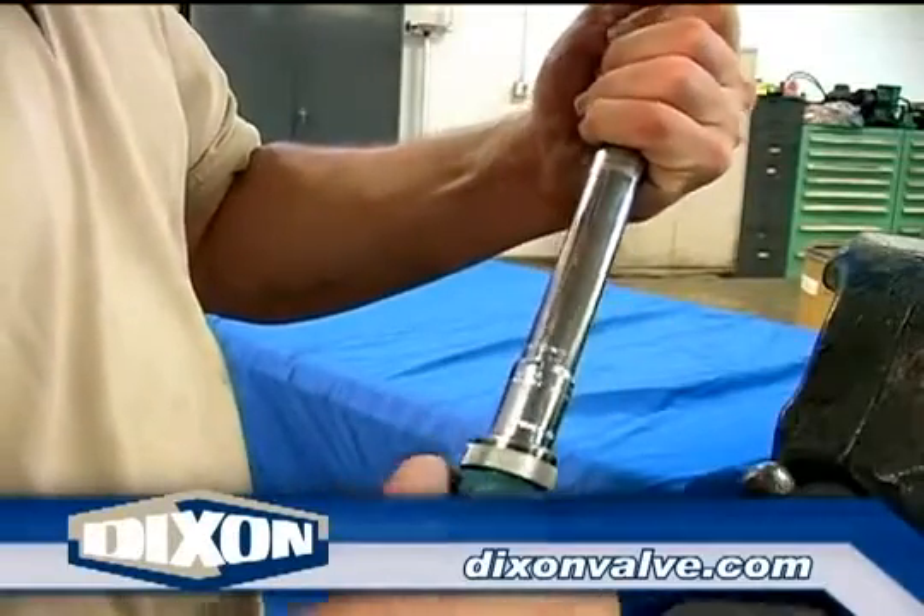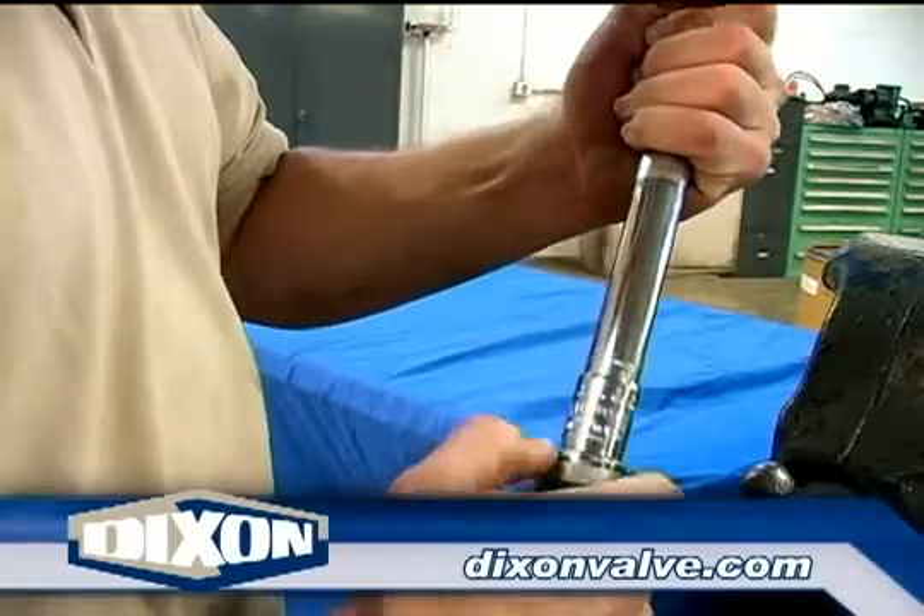Set the torque wrench to the recommended torque value. These torque values can be found in the current Dixon price list.